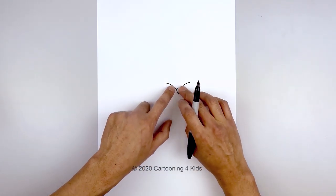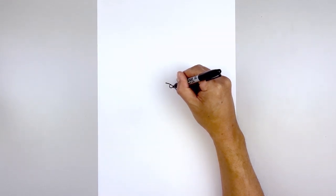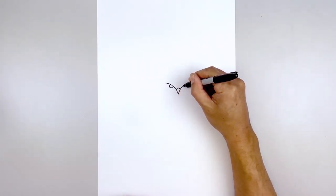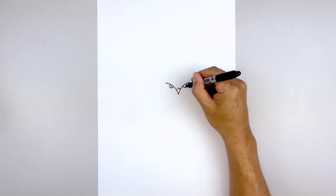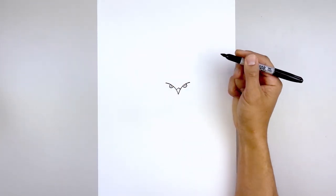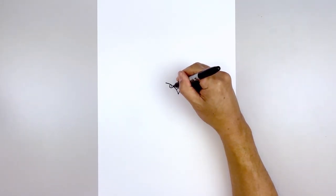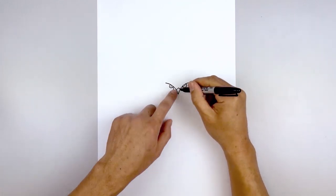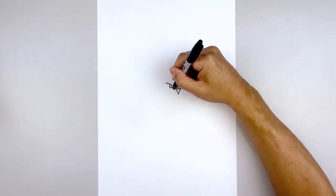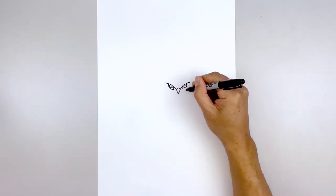Now we tuck the iris underneath the edge of the crown. Starting on the left we'll draw a small circle, almost like a half circle tucked in underneath. Let's line this up on the right and do the same thing. Then in the center of the iris, we're going to draw a small black dot for the pupils. From the top of the iris on the inside we'll draw a short angle line coming down on both sides, then we'll work our way around the outside of the eye, curving around the iris and pulling that up underneath the edge of the crown.